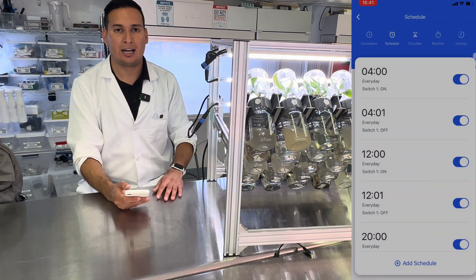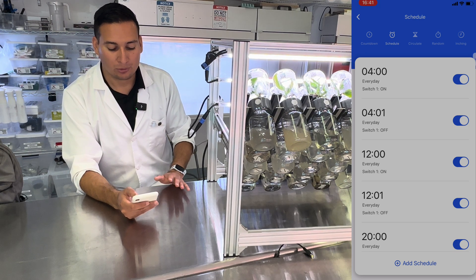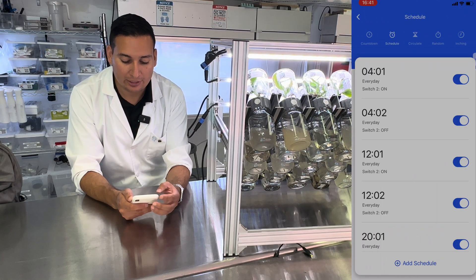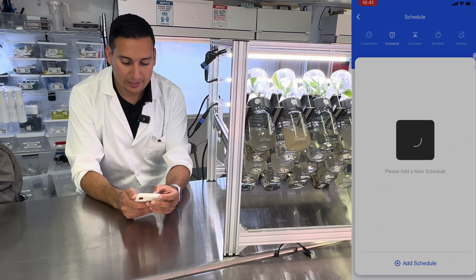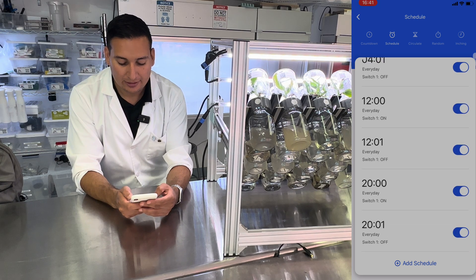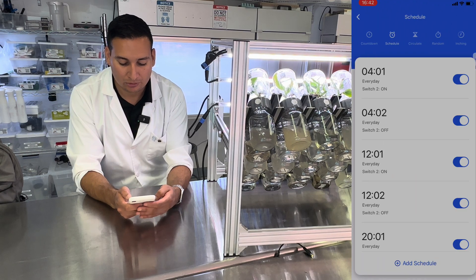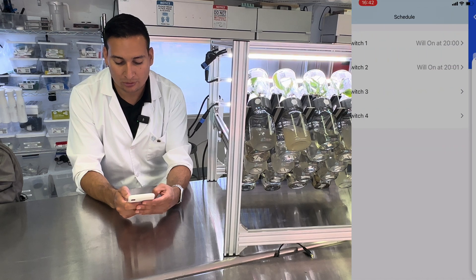This is an example of how it would look if you wanted to flip every 8 hours. Switch number one will turn on at 4 in the morning, then turn off at 4:01. Switch number two will turn on at 4:01 and turn off at 4:02. Then switch number two will turn on at 12:01 and turn off at 12:02.